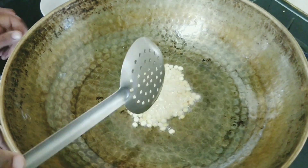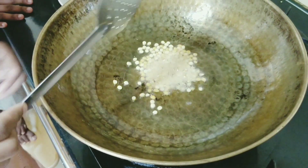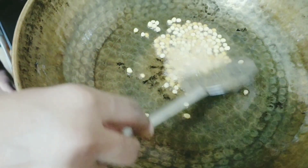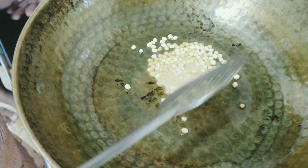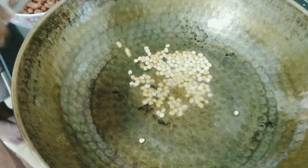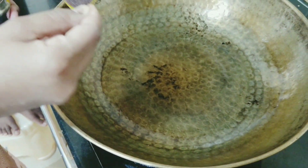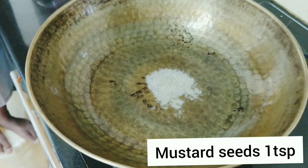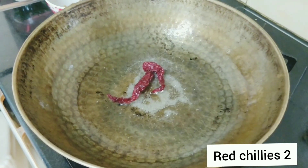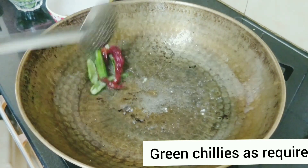When the chana dal just starts changing color, you take it out from the kadai. Even after taking it out, the chana dal and peanuts will continue to fry with the heat they already had. Now it's time to take out the chana dal. Now we will do the tempering — I am taking 1 teaspoon of mustard seeds, red chillies, and green chillies. We need to sauté for a minute.